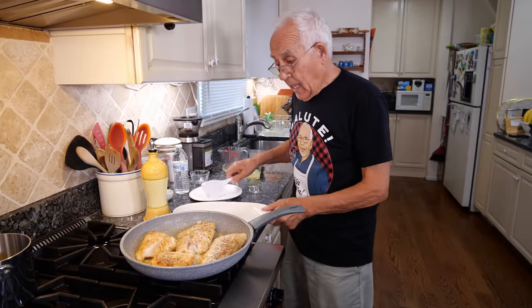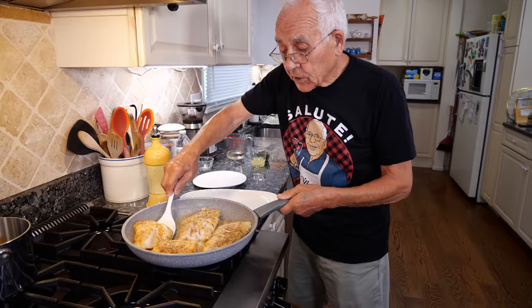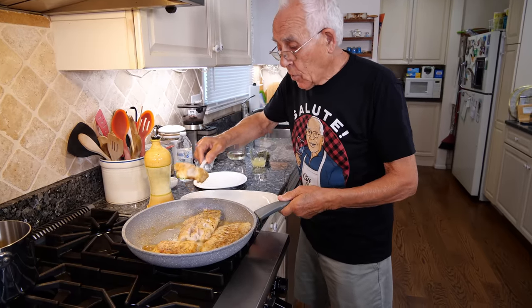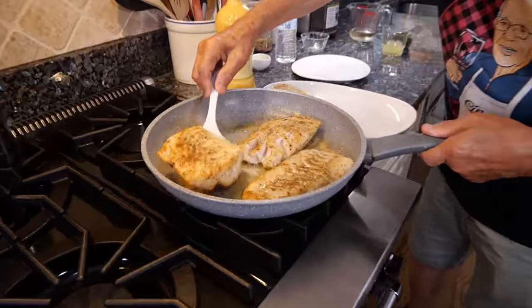We lower the gas and I want to take it out. I put it right over here on this dish. And look, it looks so nice. It's so good.